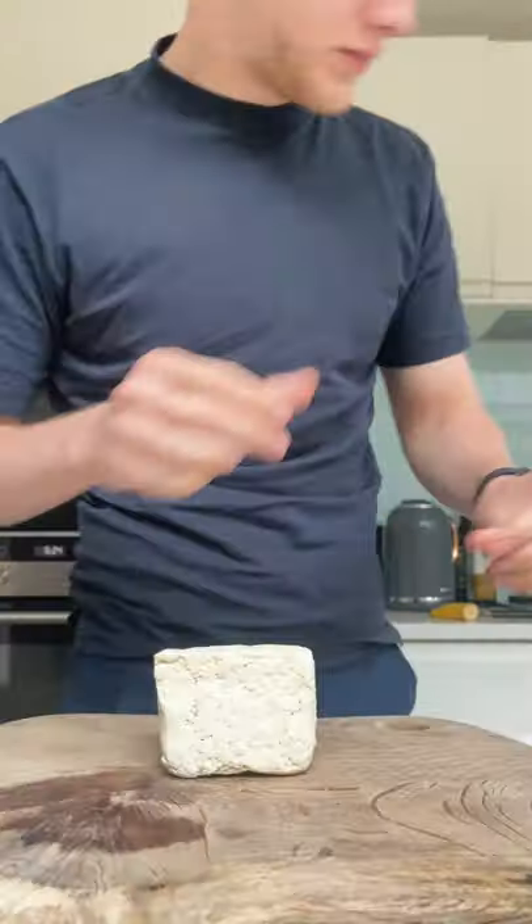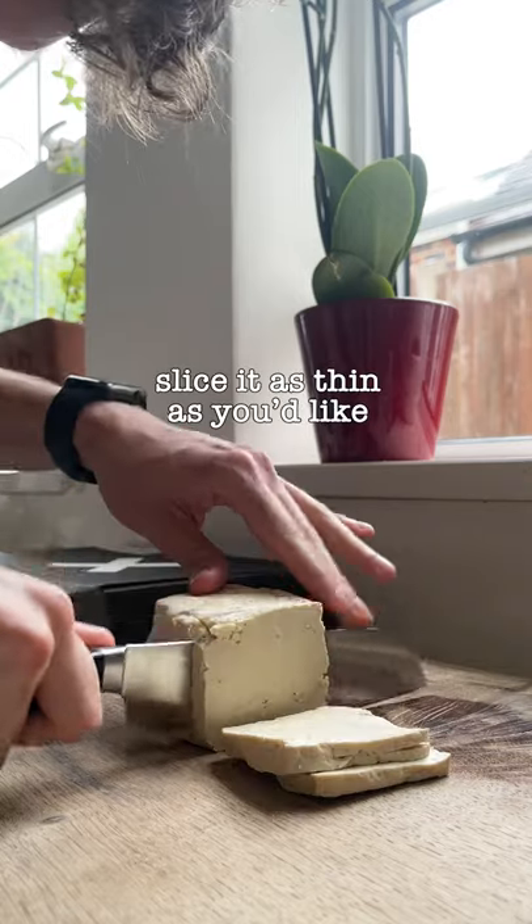Extra firm tofu. Give it a drain. That's a bit weird, not gonna lie. Slice it however thin you want — I like it quite thin.